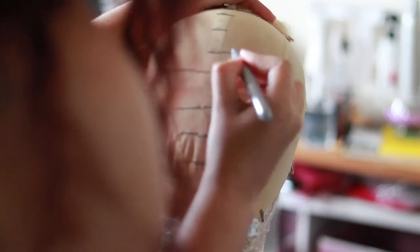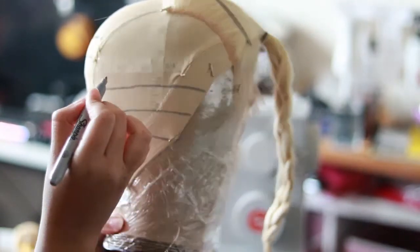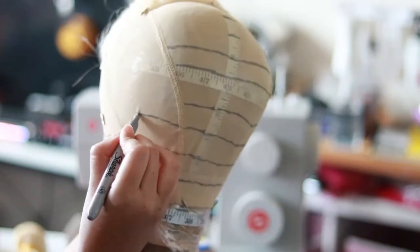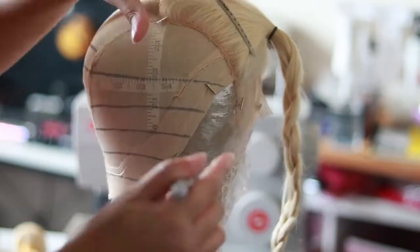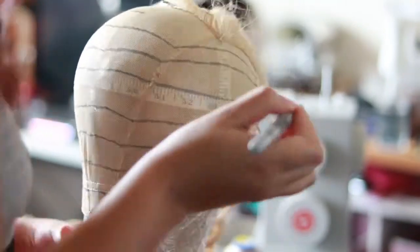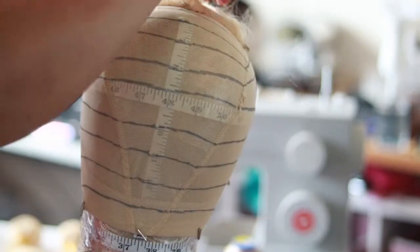I'm drawing out my lines using a metallic Sharpie, because my original white Sharpie I can't see on this cap. If you haven't seen my how-to-make-a-wig video, go check that out — I have a very detailed video on how to create a wig. I do make fewer lines than I originally did; I find my units come out so much flatter and I like it better.